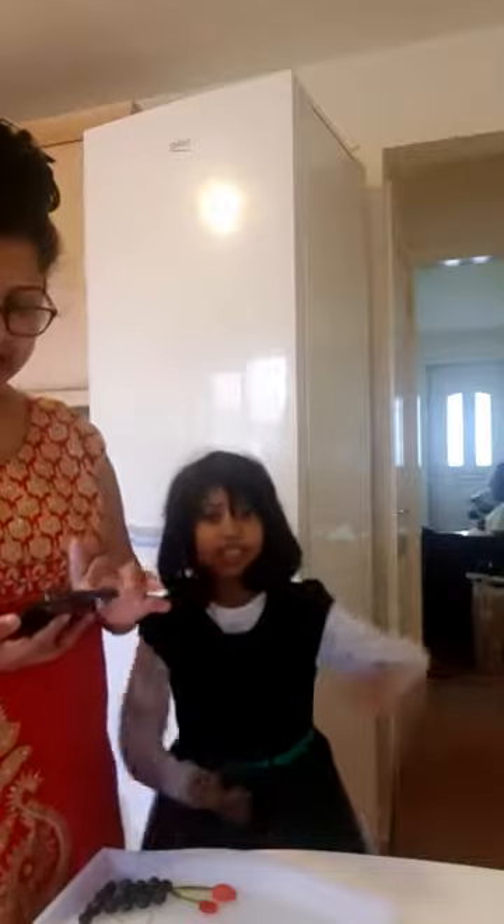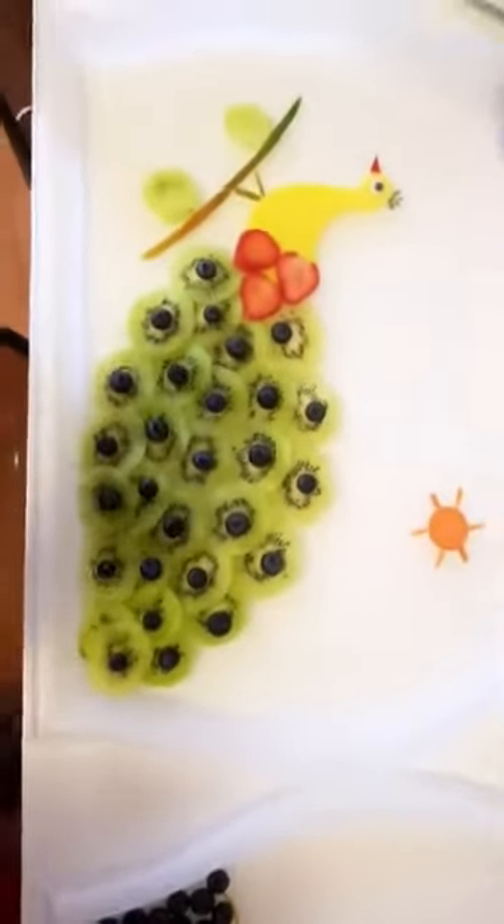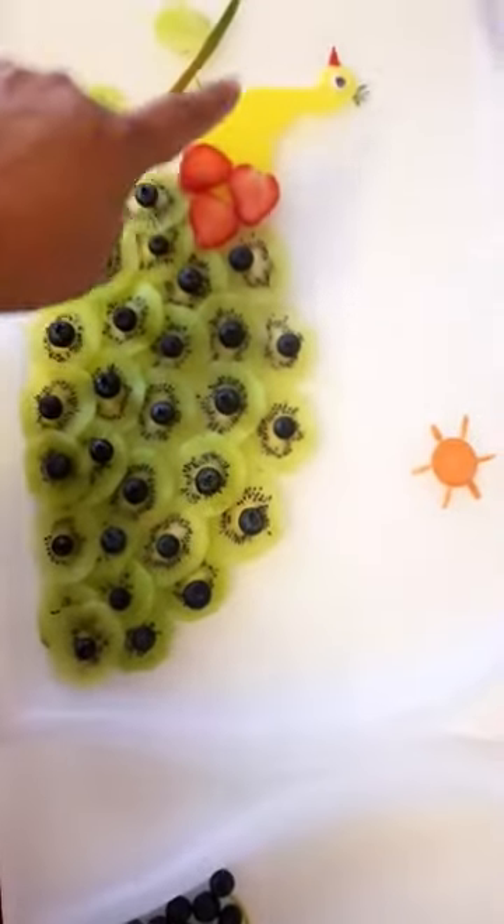Jasmine, can you tell us what we're going to do today? Why a peacock? The swan is the pet of which goddess? Saraswati! Yes, Saraswati has a beautiful peacock. And peacock is also Kartikeya's pet. So I'm going to rotate the camera and show you — this is the peacock I just created!